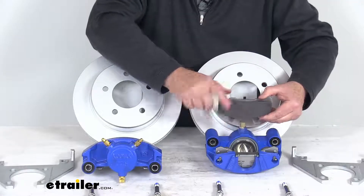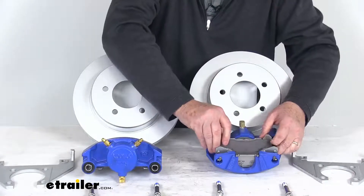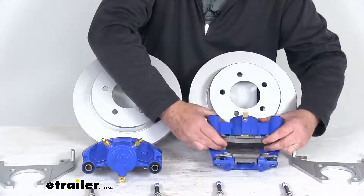The brake pads installed in the calipers are high-performance ceramic brake pads, and they are included with the kit.